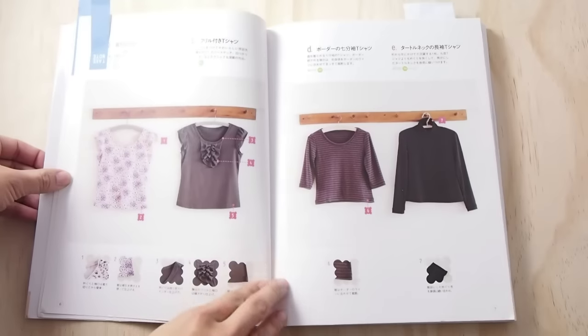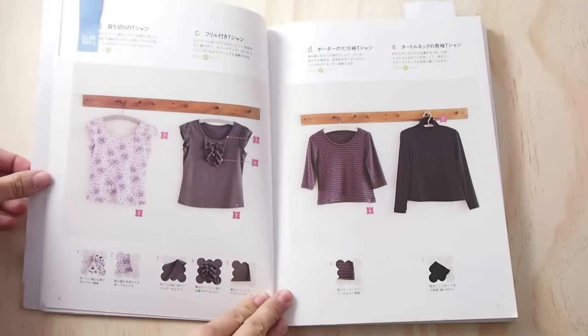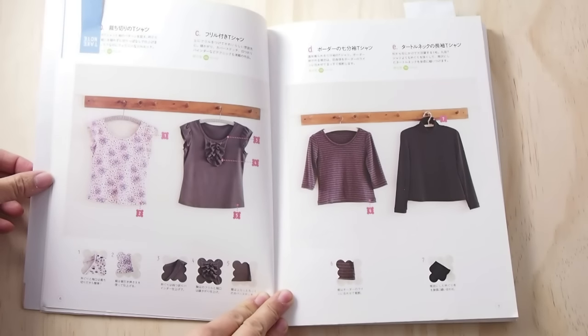Here are variations you can make to the basic t-shirt pattern. You can add ruffles, change the sleeves, or add a collar.